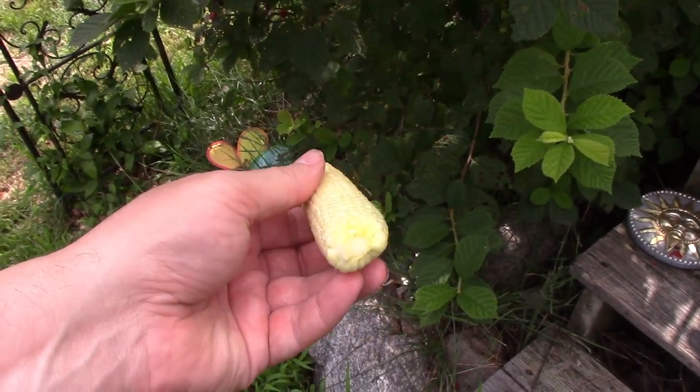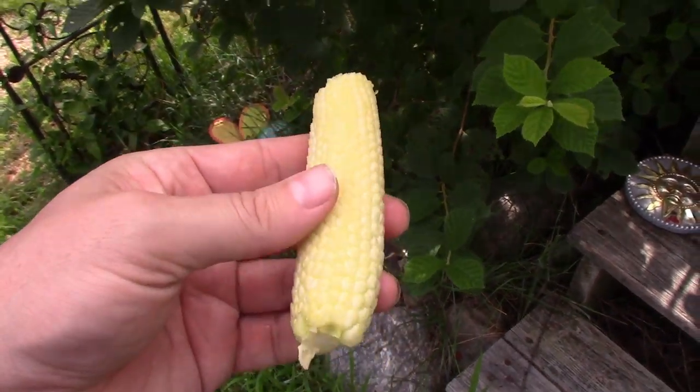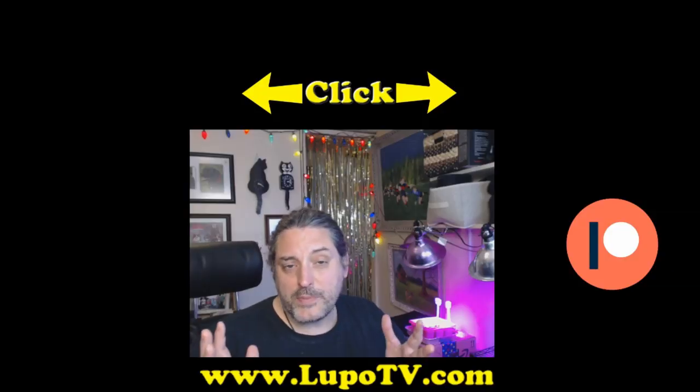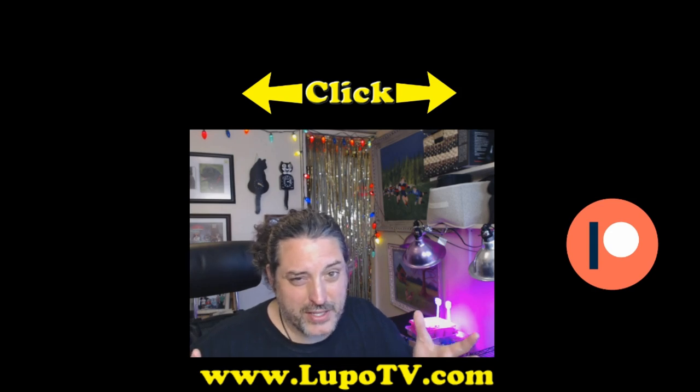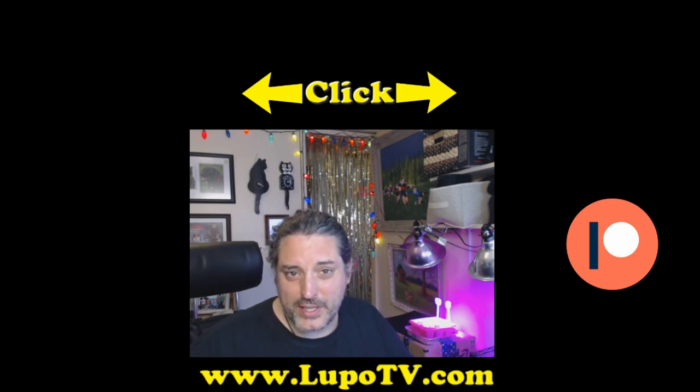One last thing I want to say: even at this size you can still eat them raw. I took a bite here so you can see it, but I had no idea you could eat them this large — they're still good. So that was my experiment. Maybe next year I'll grow a much bigger patch now that I know it's pretty easy. It was tasty — I liked the little corn things, even though they got a little too big.